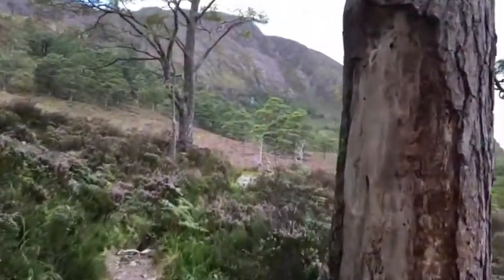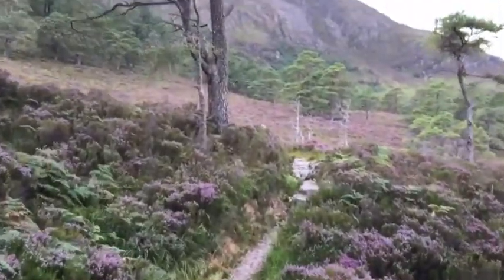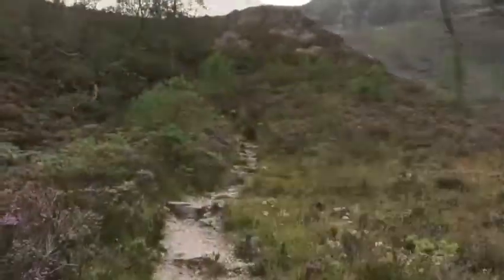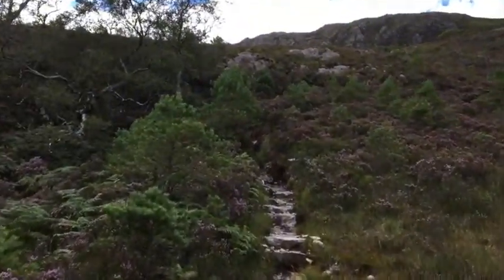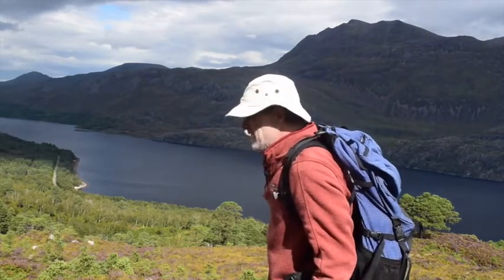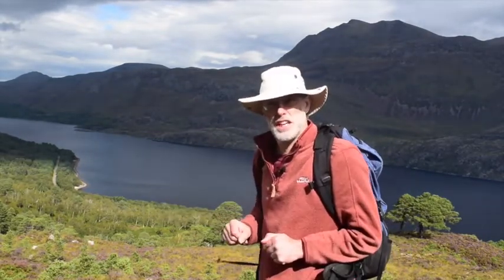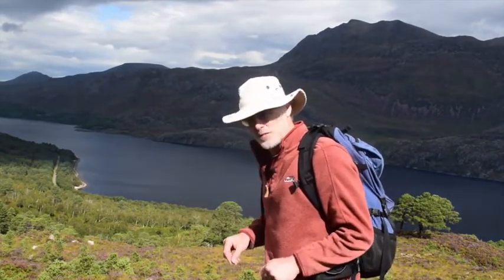It's always worth gaining a little height to reduce the effects of foreshortening when looking onto a hillside. And it's certainly worth getting up above the tree line. The trick is to get ourselves comfortable so we can get some good sketching in and we're not too blown around by the breeze.